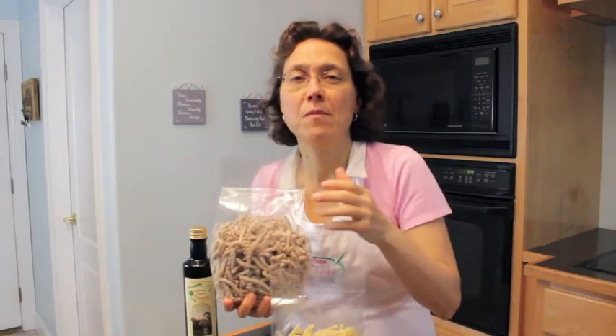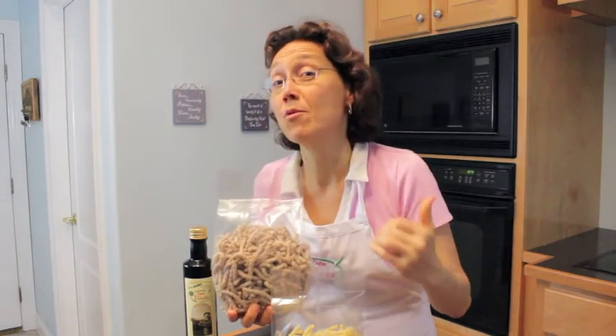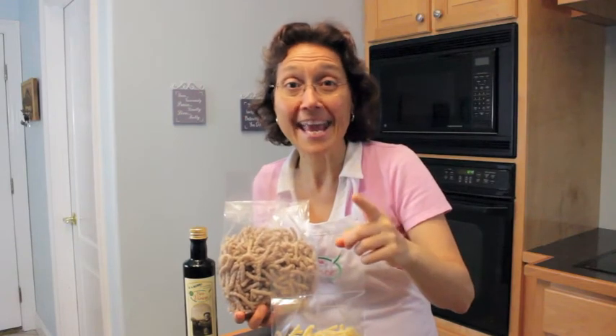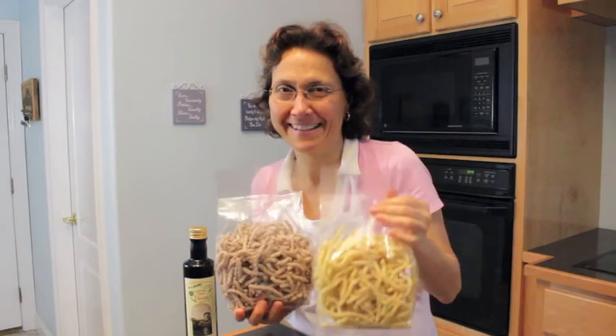We have a special offer. I want to know how much you like this pasta, because I want to know if I should bring more into the market or not. So I'm offering a 20% discount. Click the button below, get your coupon, and when we open the store, make sure to get your pasta. Thank you very much.